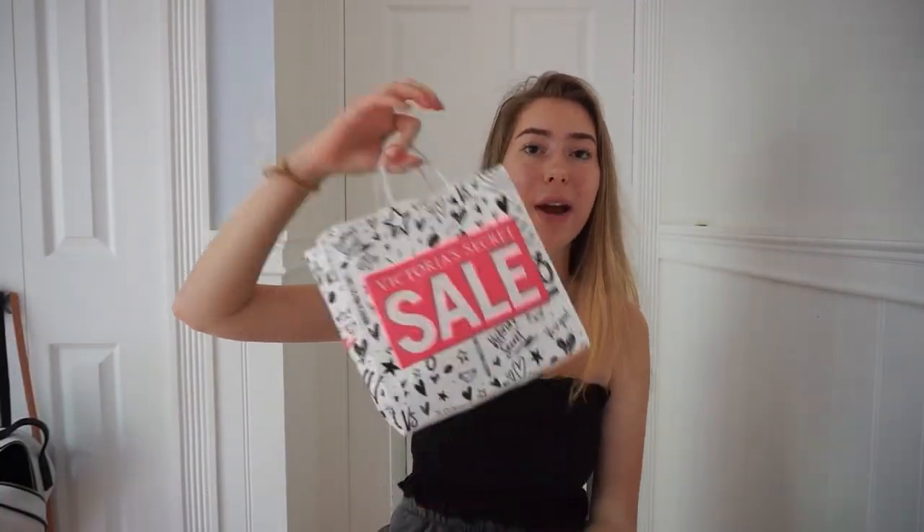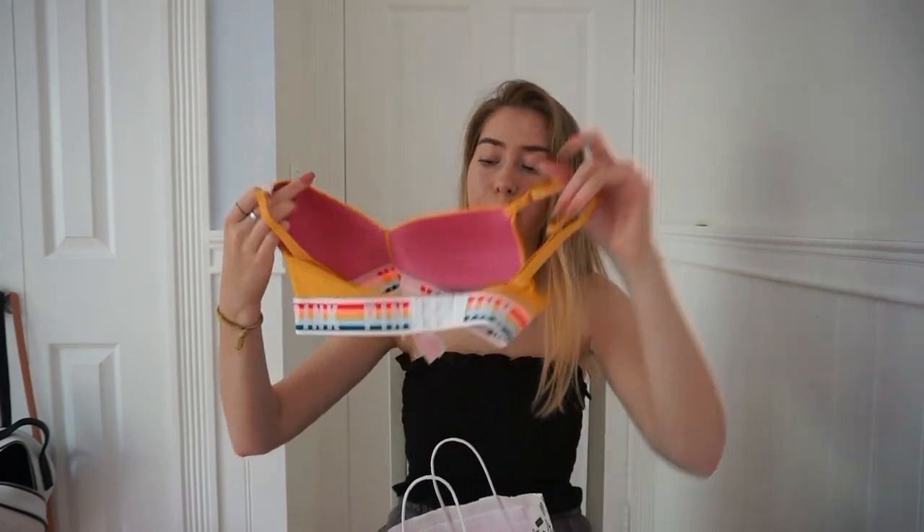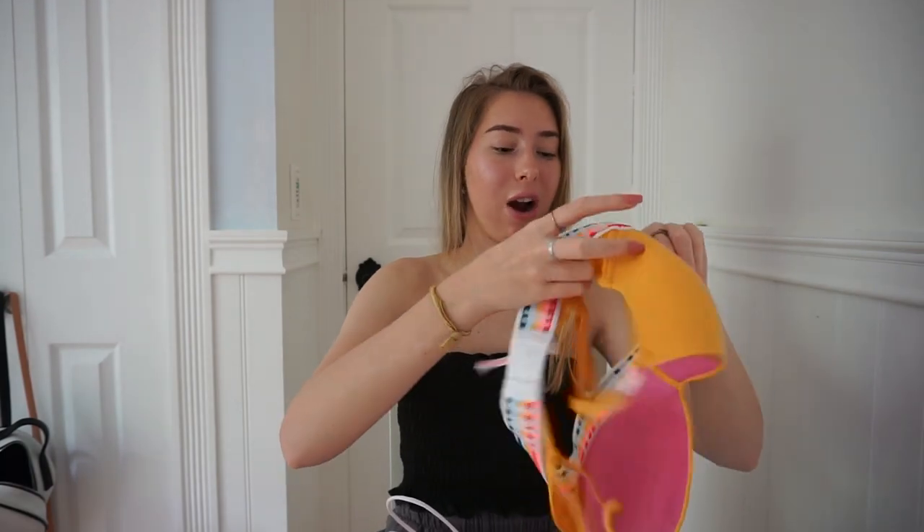The last store I went to was Victoria's Secret and they were having their semi-annual sale. Most of their beauty stuff was like 50% off, so I got this really cute sugar scrub. My lips have been so dry lately. It's pretty big and smells like vanilla. All of their bras were starting at $20, so I got a $20 bra. This one is super cute — it's yellow with a rainbow at the bottom. It's one of their wireless ones, super stretchy and super comfortable.